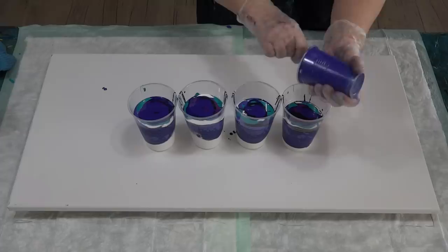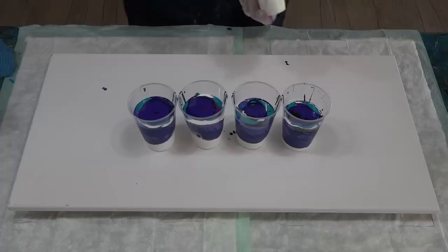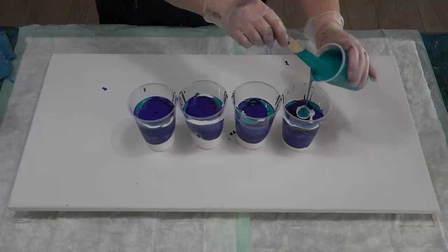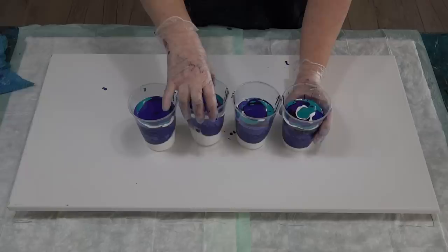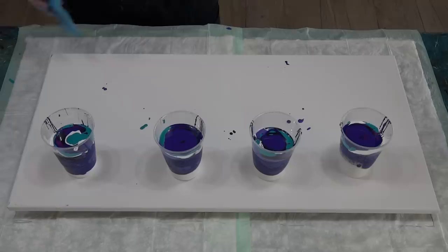My end cup is a lot fuller than my cup down here, so I have to put a little bit more color in this one — that one's quite full in comparison. I could use a little bit more white. Actually no, I don't want to put a lot more of that in — it's just going to have to be not as full. All right, let's get to flipping! And hopefully that's enough paint.